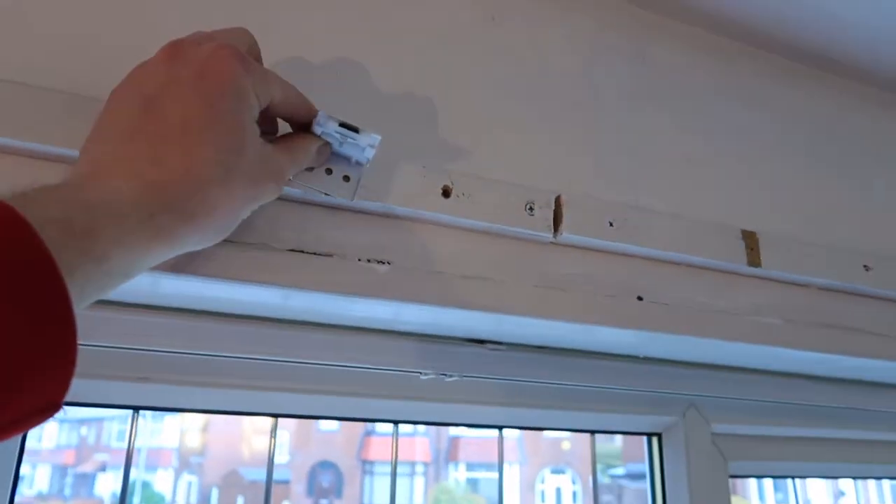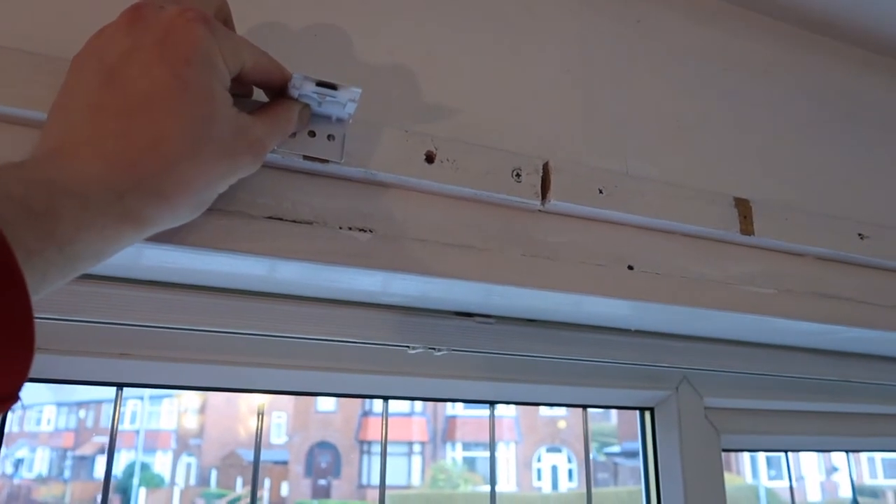I'm going to put four brackets on because I don't think you need six really. It comes with three depending on the blind, but this one comes with six. I'm going to put four on and see how they go. I'm not going to show the part of me screwing it all in because you don't really need to see that.